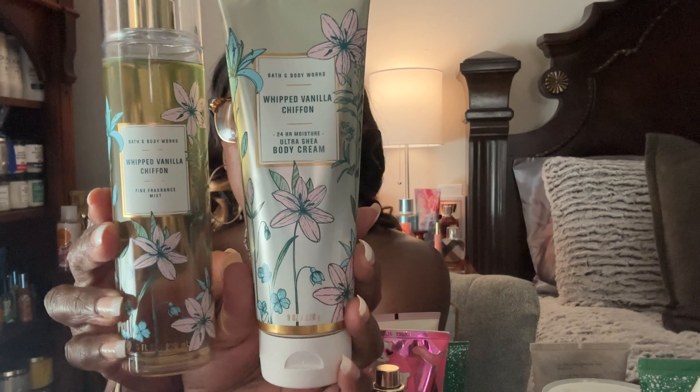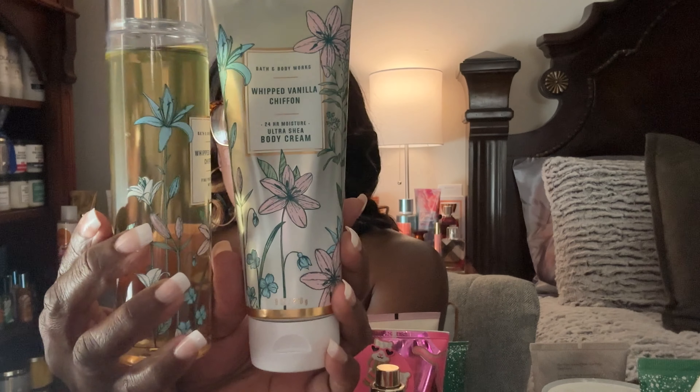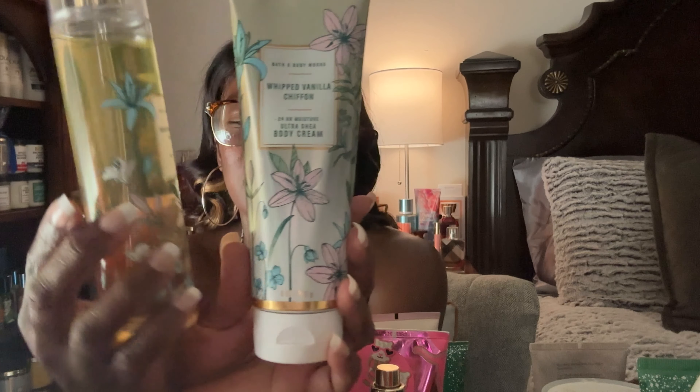Another item I've been really on and off about using is the Whipped Vanilla Chiffon. In 2024 I'm just not going to hold on to things anymore — I'm going to use them up. This one is full; I hardly ever reach for it except when it's really cold out. It's a beautiful vanilla fragrance and I really need to get some use out of it.